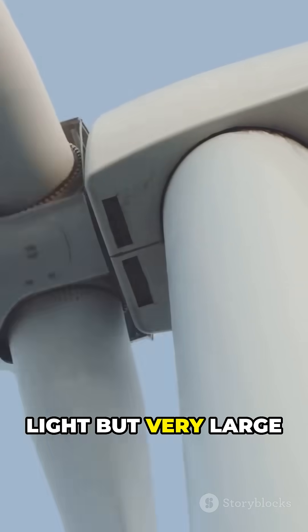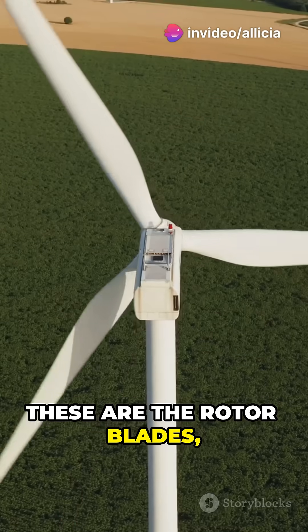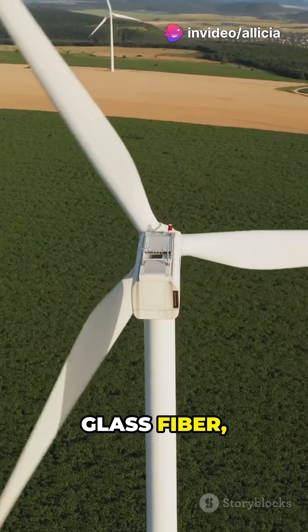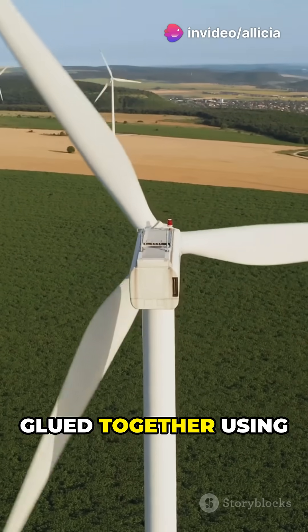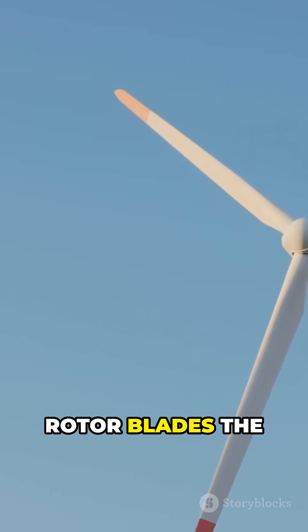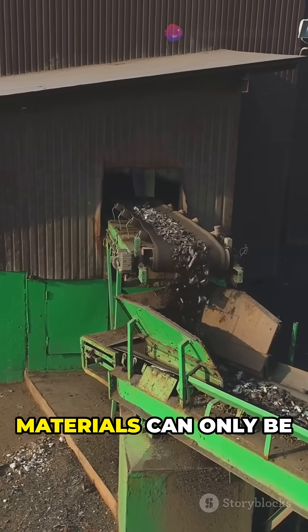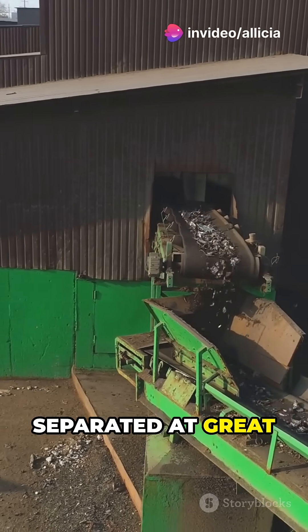However, one particularly light but very large part cannot simply be recycled: the rotor blades, which are made of glass fiber, carbon fiber, and glued together using epoxy resins. This gives the rotor blades the necessary elasticity and lightness, but these composite materials can only be separated at great cost.